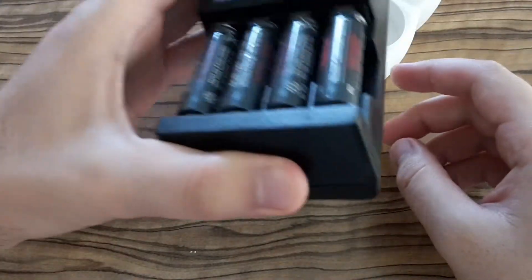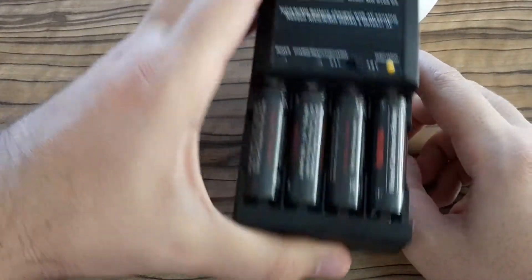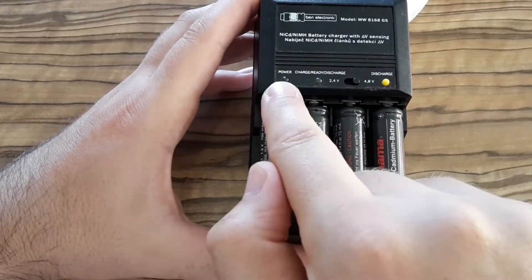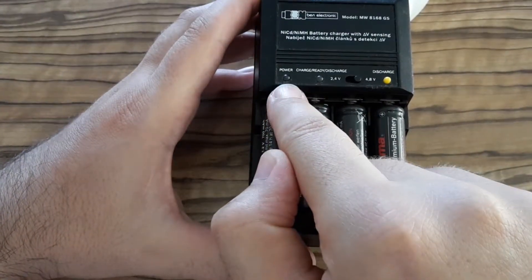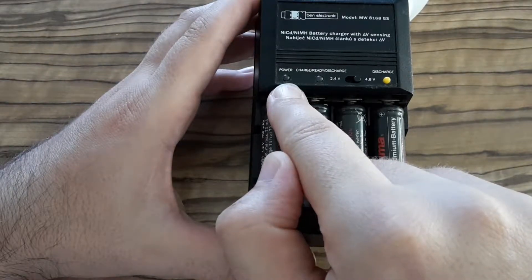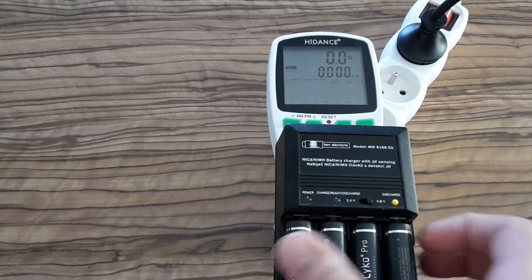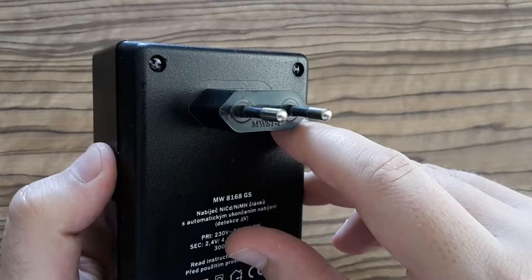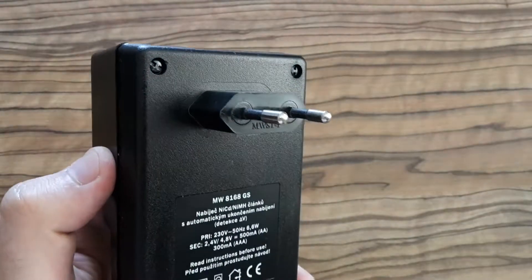Let's test it. I'm going to plug it into the mains and the power LED should be on, but it's not unfortunately. Testing again with my power meter, as you can see there is no power consumption, so I have to get into it.